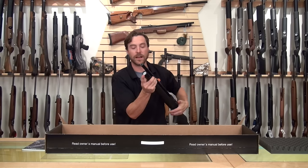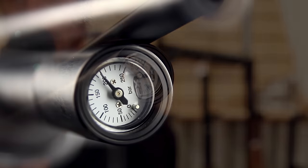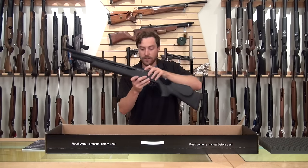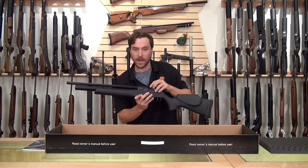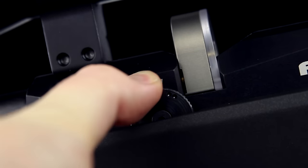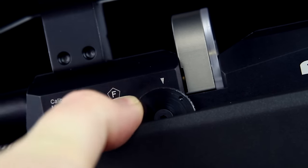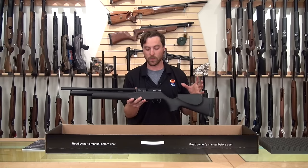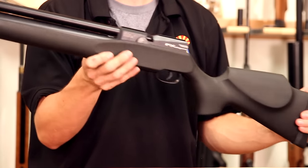On the front of the air cylinder, you do have a gauge for quick reference when filling it or when you're out in the field. On the other side, the Streamline has a three-stage power selector: three dots on high power is roughly 34 foot-pounds, two dots is about 24 foot-pounds, and one dot gets you right around 20-ish foot-pounds.